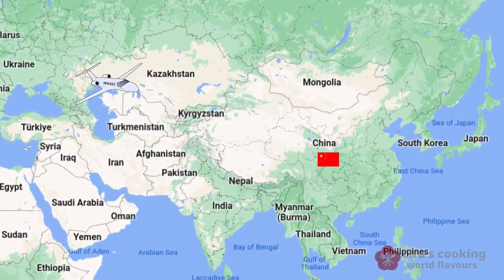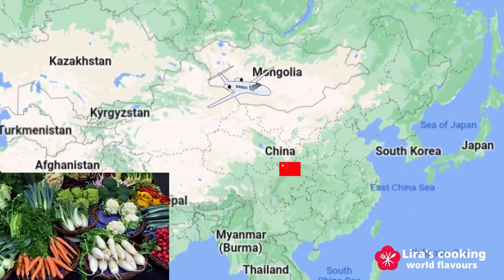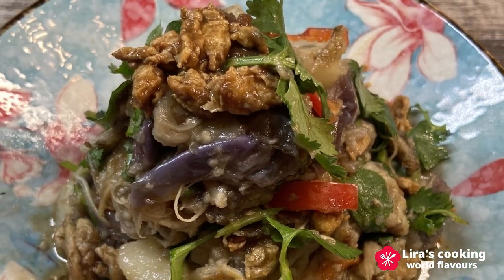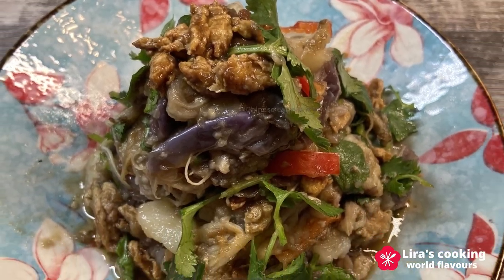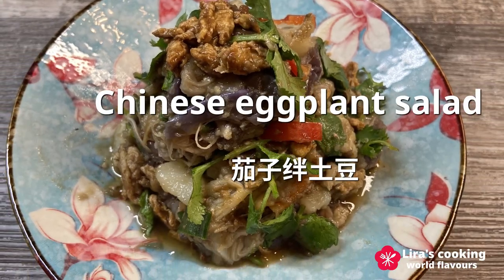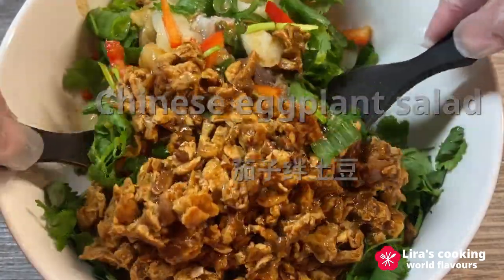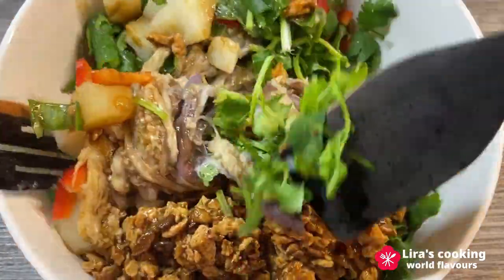Hello! In this beautiful harvest season, we will travel to China to explore a delicious dish: eggplant salad with a special sauce. This dish has its roots in the countryside of Northeast China, offering a simple and healthy way to savor the abundance of fresh vegetables.